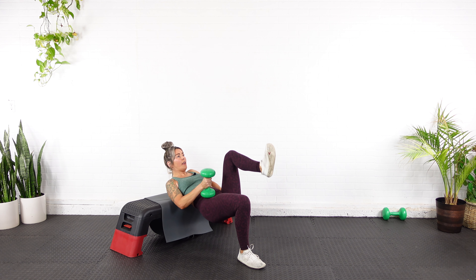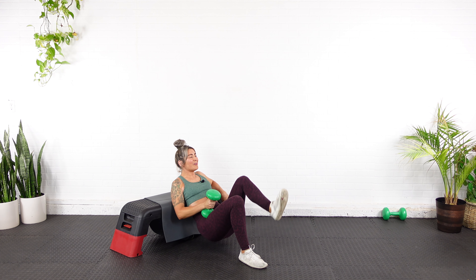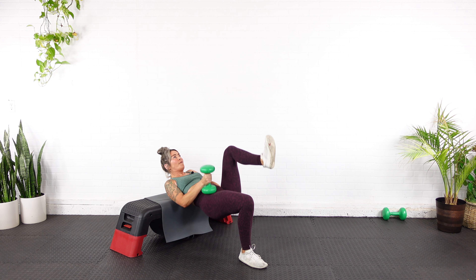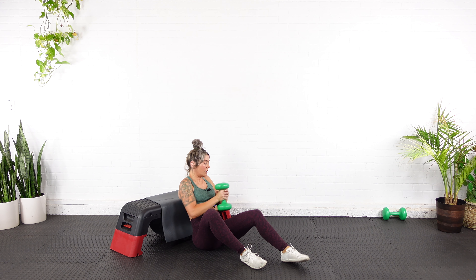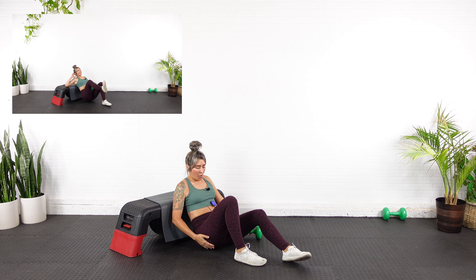One-and-a-quarter rep — are you ready? Here we go. Up, pulse, one — down. Up, pulse, two. Up, pulse, three. Up, four. Last one — up, five. Down.